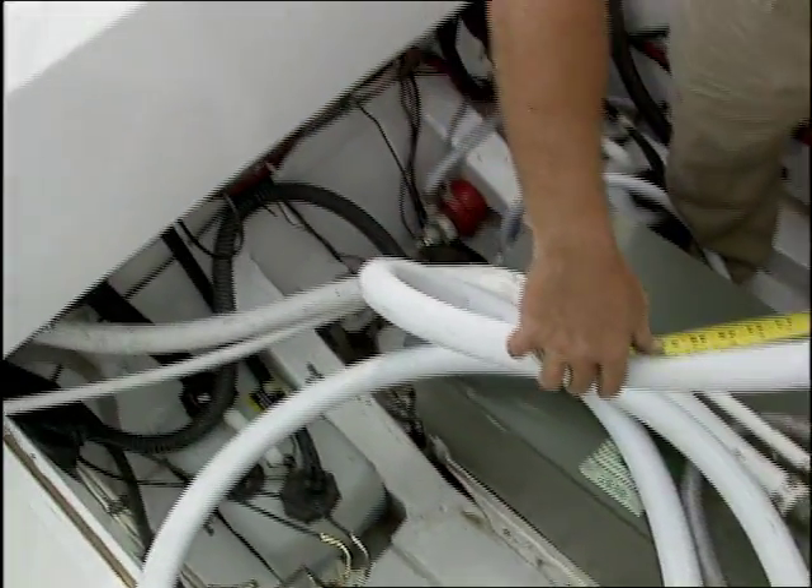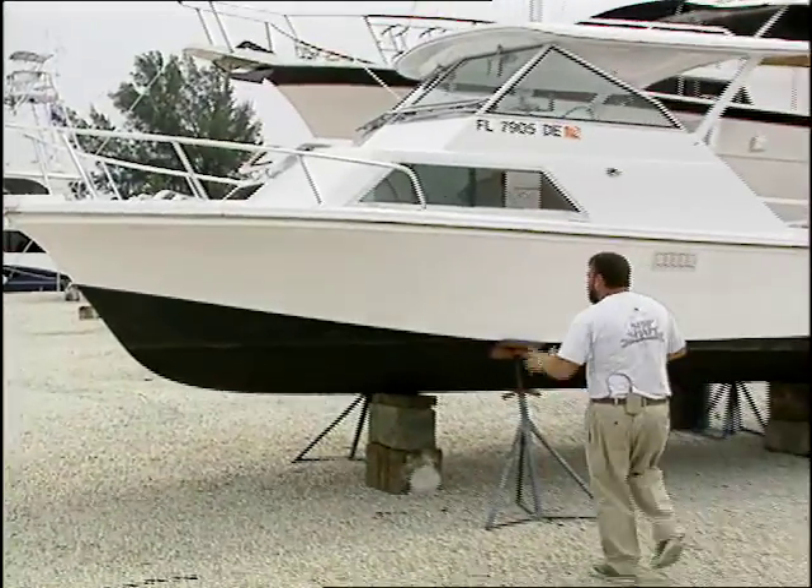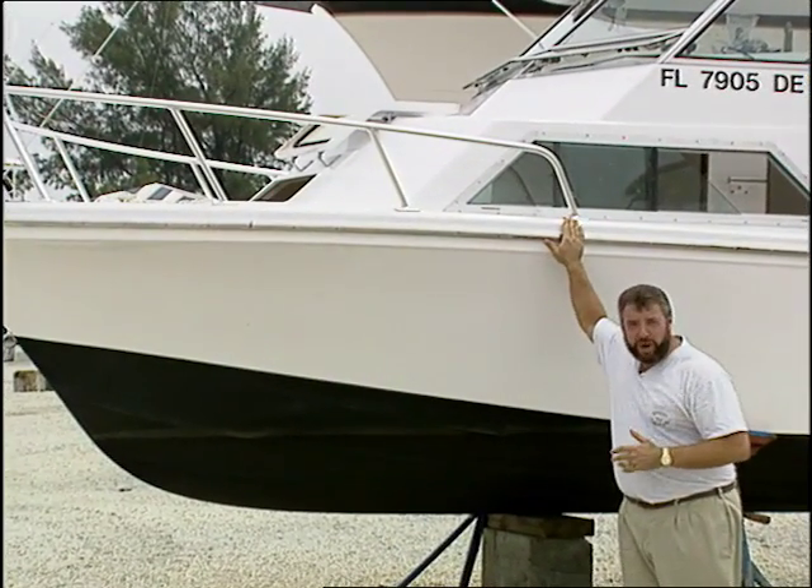Then we're going to switch gears a little bit. We're going to show you what it takes to install a custom aluminum bow rail.